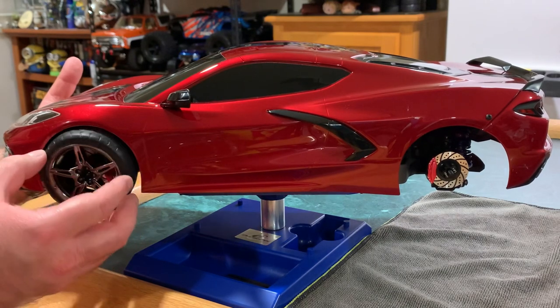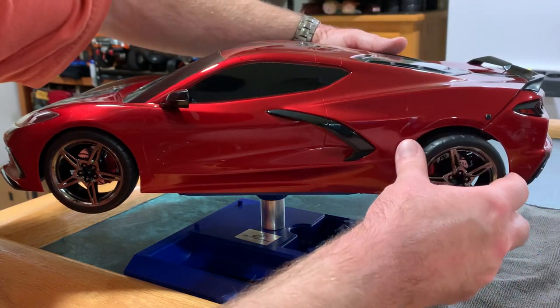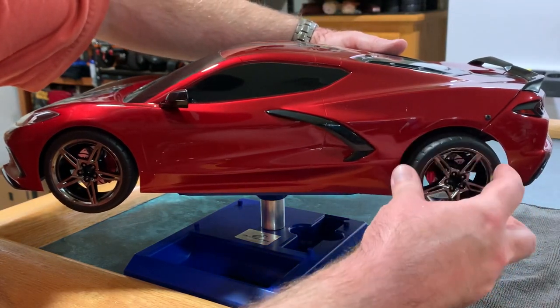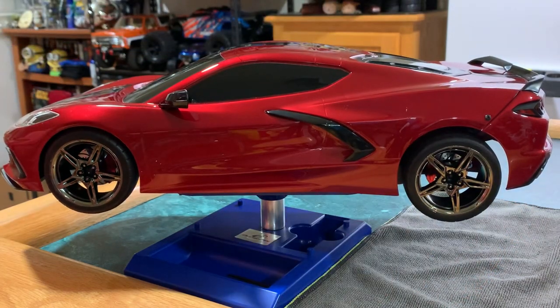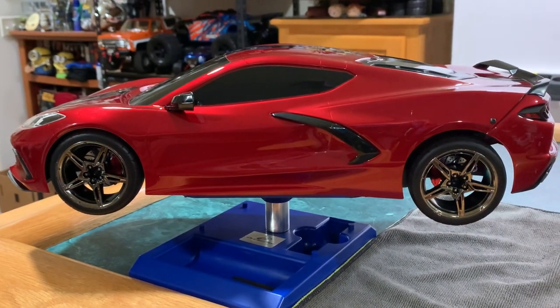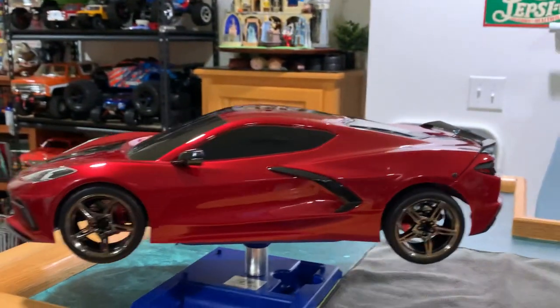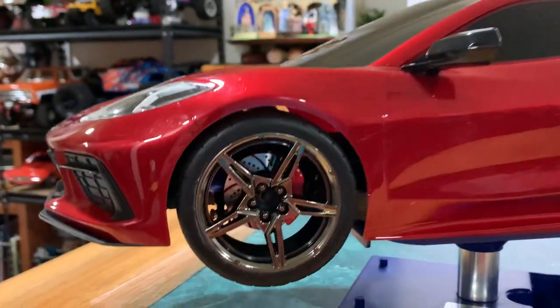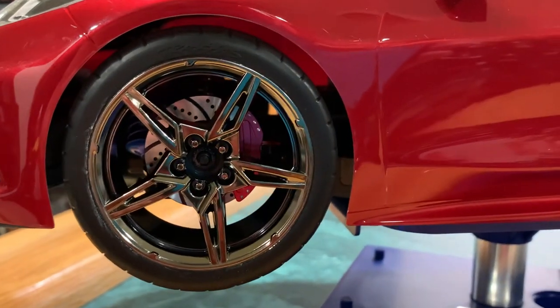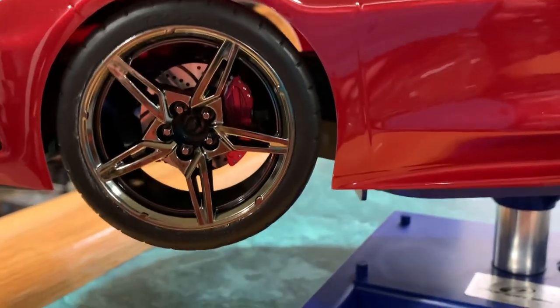A little tricky with the body on it — not that tricky. There we go. Looks pretty slick. Taking off the tripod for a second so you can kind of see what it looks like inside the wheel. Looks really cool.